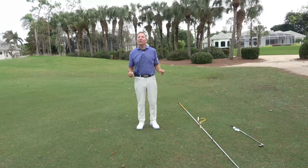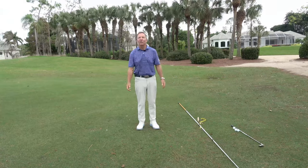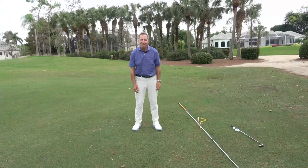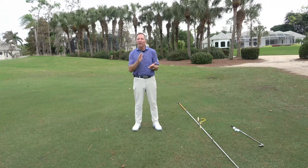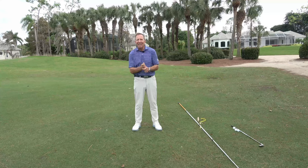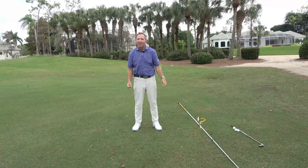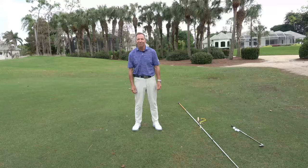Hello, my golfing friends. This is the Golfers Report. My name is Mike DeRoe. We're at beautiful Quail Creek Country Club in Naples, Florida. This is a series of videos to help you with your golf game, help you get more enjoyment from your game, more confidence in this game of a lifetime that we all love.